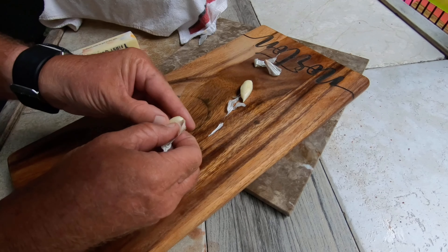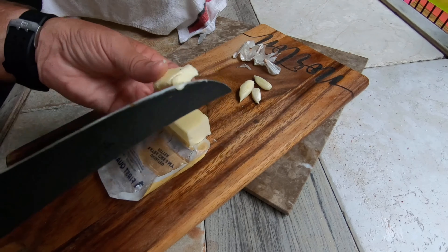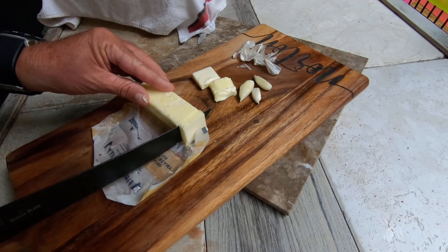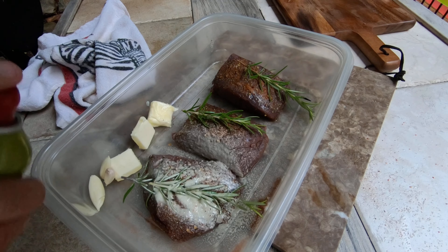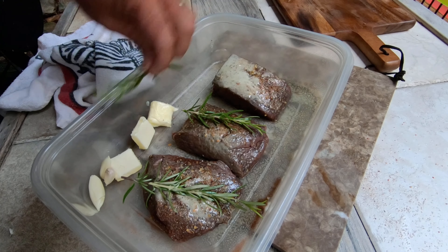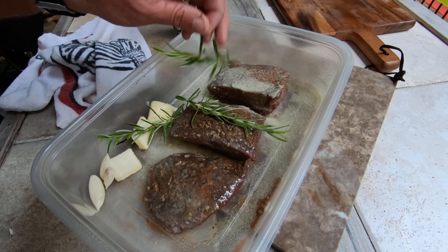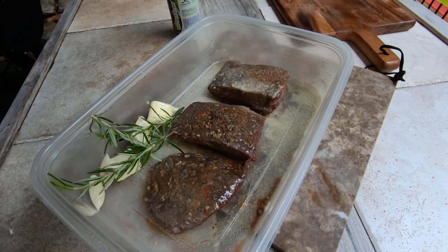When I put these steaks in that cast iron, there are a couple things that I do. I add just one little clove of garlic per steak, so I'm going to peel those. And I add one slice of butter for each steak — gives it some really, really good flavor.